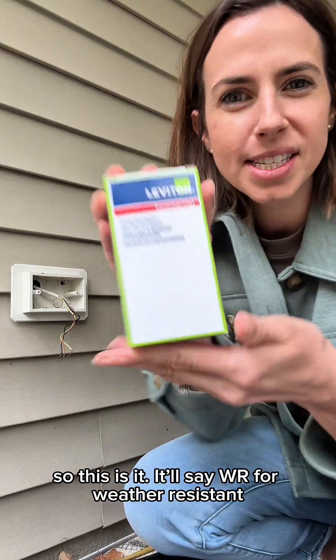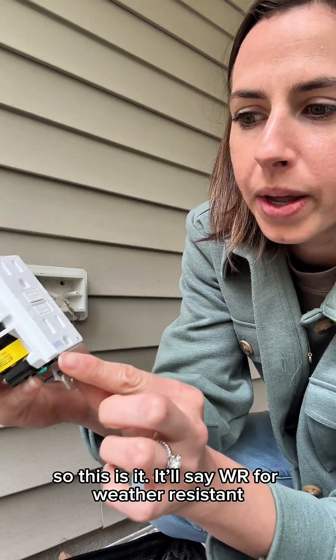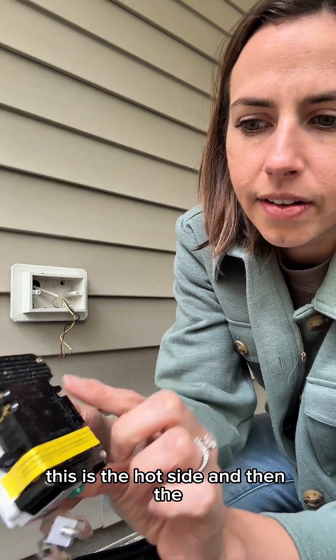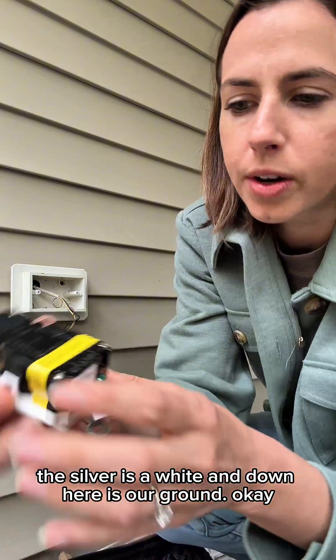So this is — it'll say WR for weather resistant. It can be black or it can be copper. This is the hot side. The silver is the white wire. And down here's our ground.